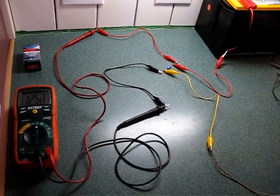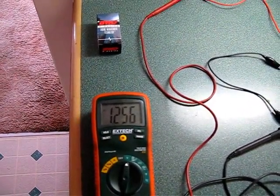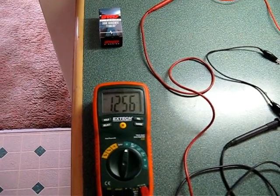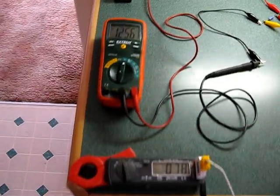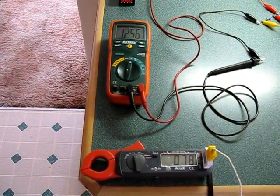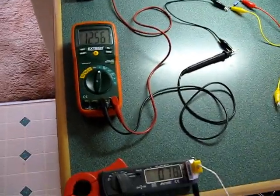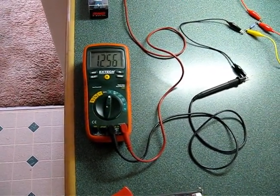What it's showing me right now is 1.256 volts. So for whatever that's worth, that's what it shows when the temperature is 78 degrees, or more like 76 in here. So: 78 degrees on that one, 1.256 volts on that.